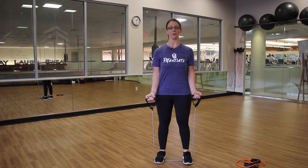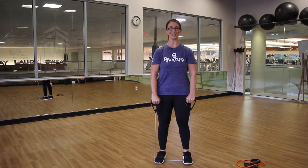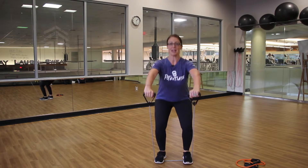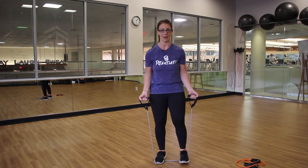We can also add a front raise. Turn the knuckles facing forward, keep the arms straight as you sit back, bring the arms up to shoulder height, and squeeze the butt to lift. Again, you can do 10 to 20 reps of each, or try squats with the front raise or bicep curl for 30 seconds to a minute.